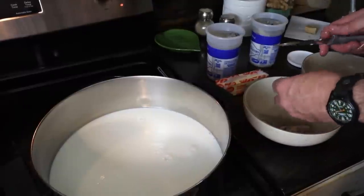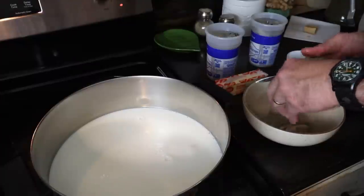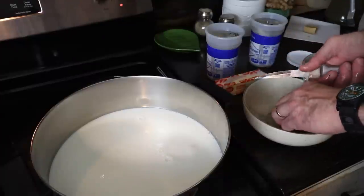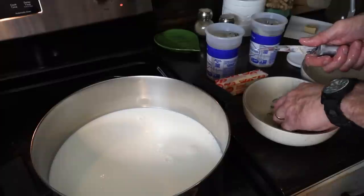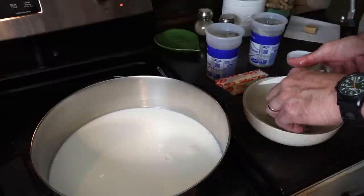And then once you do that, you just kind of cut them up into pieces. I just cut them in two — just make them go further, because usually you've got way more liquid than you do oysters. Because they're so expensive. Yeah, they are expensive.